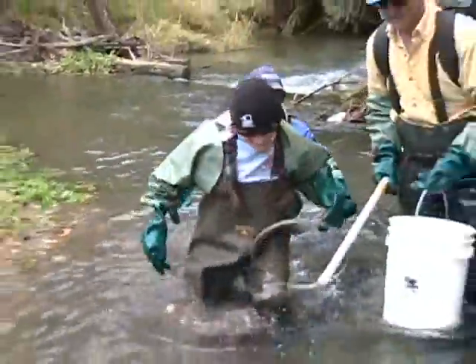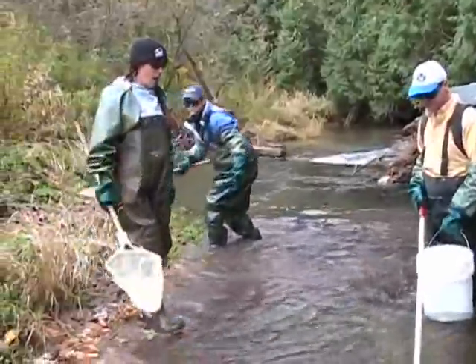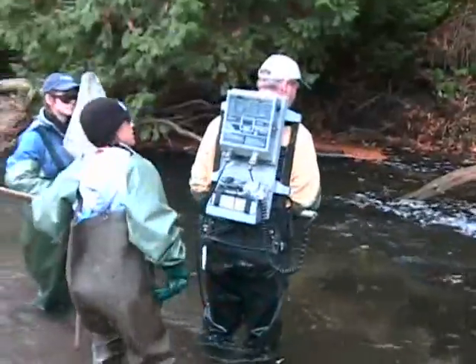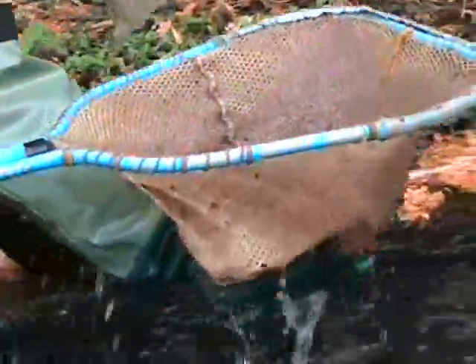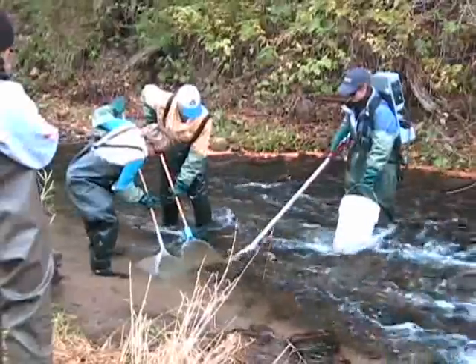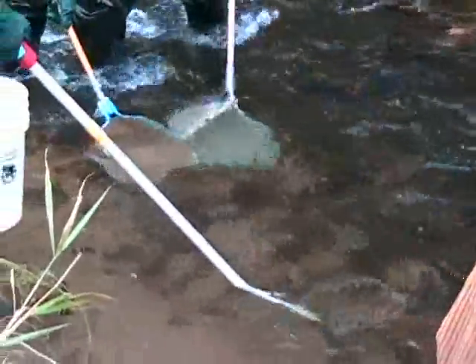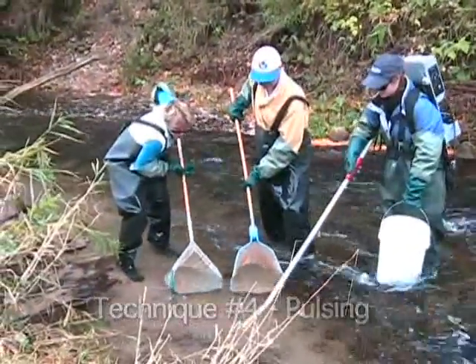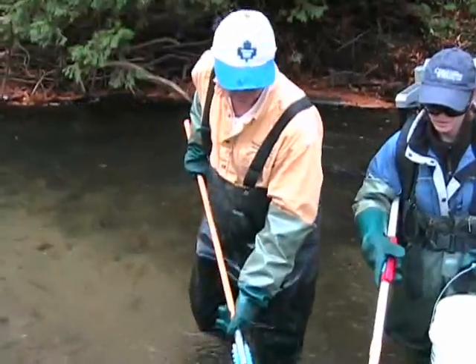You would use this module at any time in a wadeable stream where you want to capture the existing fish populations within a stream. We have found that regardless of the study design, this technique will work. Depending on the species of interest, you may choose to have more or less numbers of sites within a stream, but by replicating this module many times, you'd be able to capture an overall fish distribution and fish community within an entire catchment. So it can be applied in any survey where there's an interest in capturing the species diversity or abundance of fish within a system.